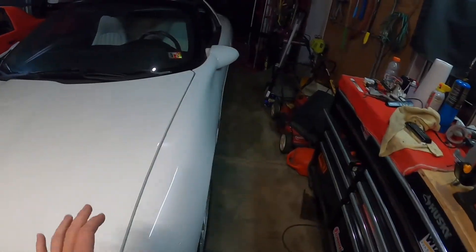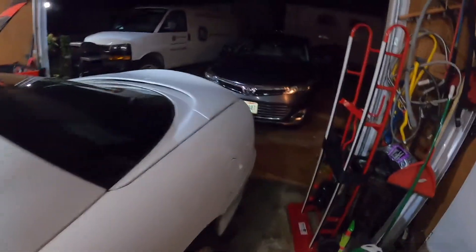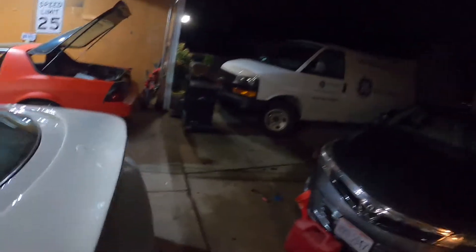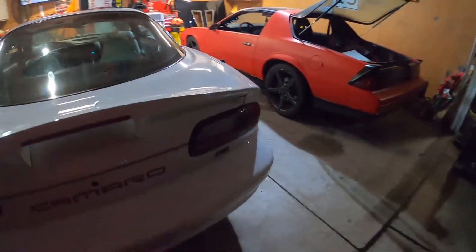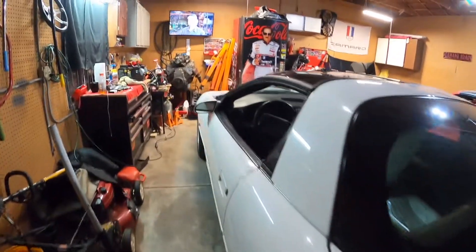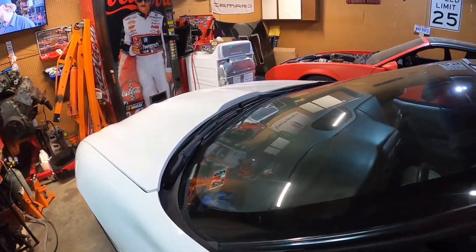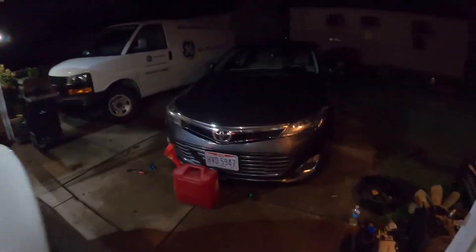Love the SS hood. That's all I was saying — I would have to have an SS, but I don't have SS money because they are very high in price, especially when they're clean.